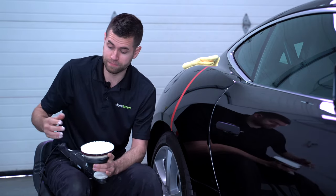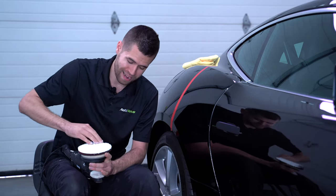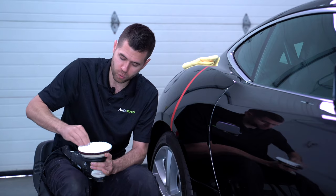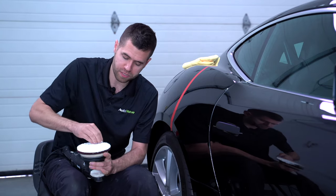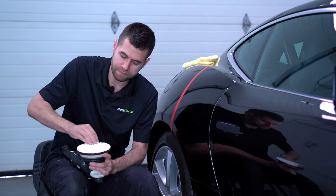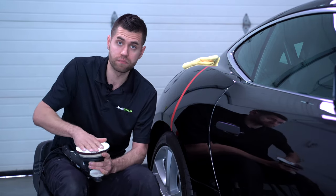This is my absolute go-to never-fail cutting pad, which is why I wanted to pair it with this compound. By priming it, you're unleashing its potential.